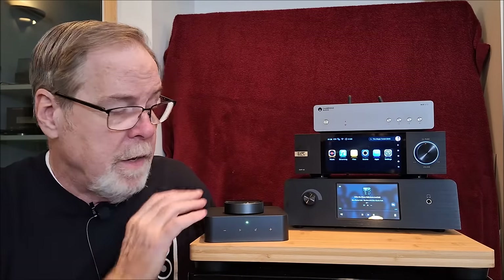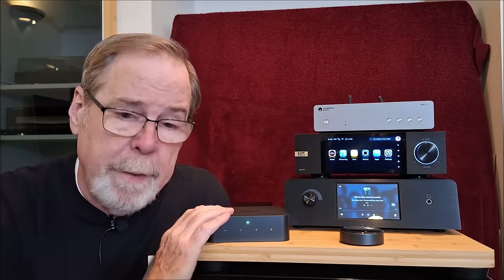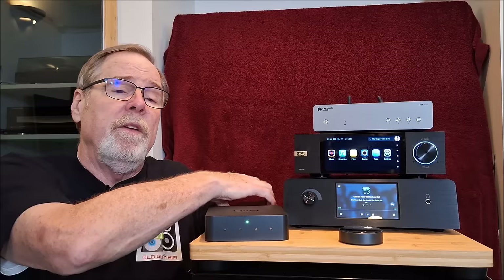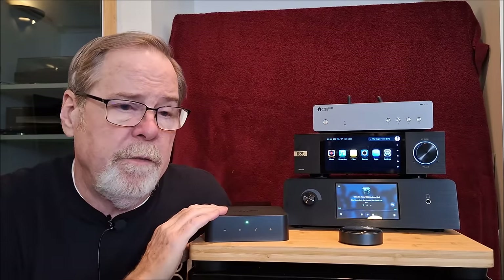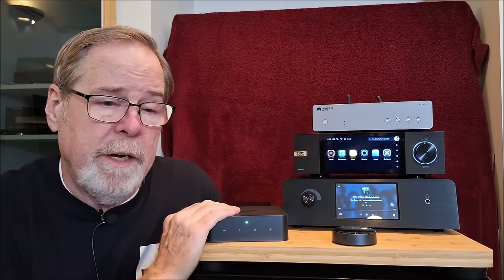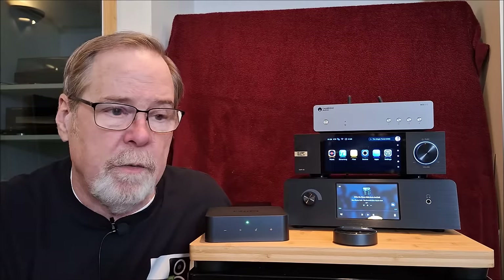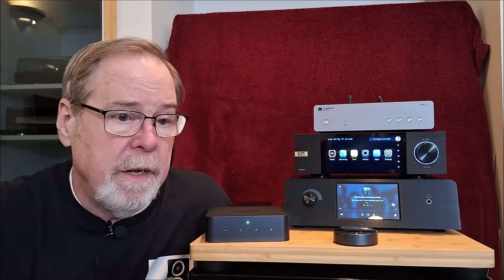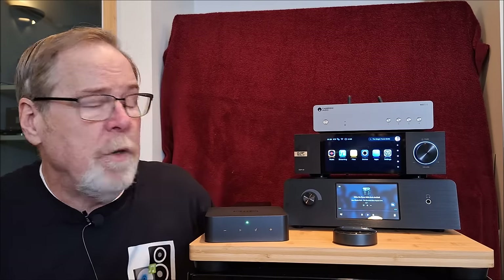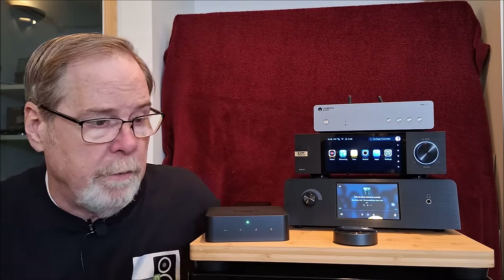The WiiM Pro adds on top of the WiiM Mini as far as functionality and performance — it's a better DAC, but I would still recommend using an outboard DAC. If you're spending $150 on this and getting improvements not only in the streaming engine — it is a better streaming engine — you might as well plug it into something better. Something around $250-$300: SMSL, Topping, Geshelli Labs, FiiO. I like the Geshelli Labs J2 AK4493; that would be a great combination with this.